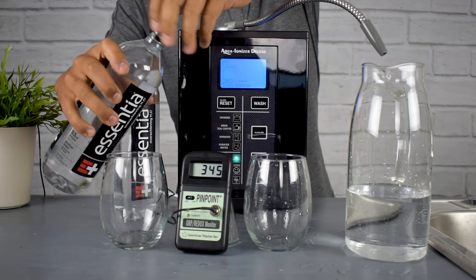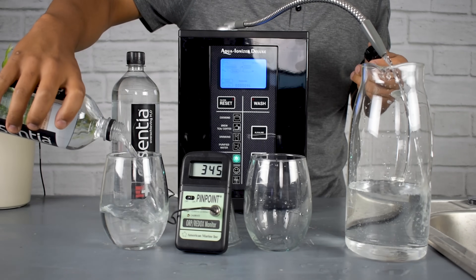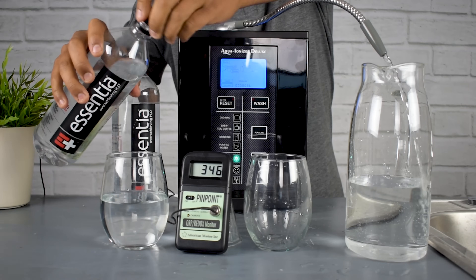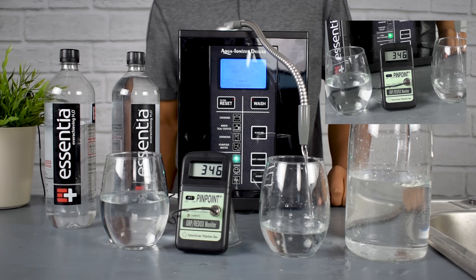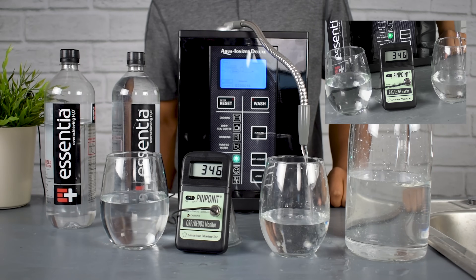The next part of the ionized bottle water test: let's test out the ORP. ORP stands for oxidation reduction potential — it measures the strength of the antioxidants in the water.